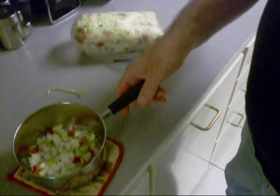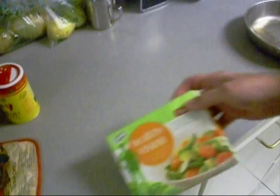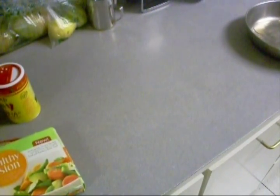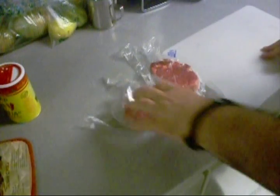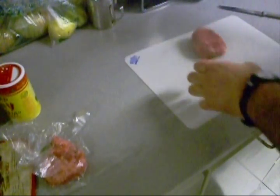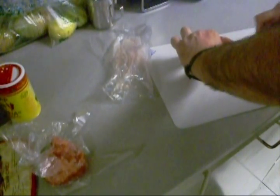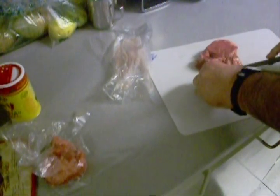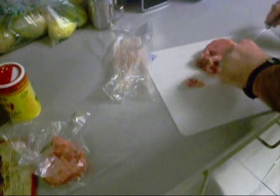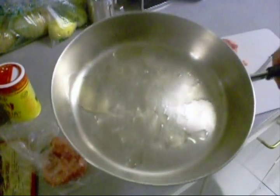I'm going to put a little Slap Ya Mama in there. Now that was for the healthy vision — we're tightening it up, trust me. Here's my steak tips, and they're going to require a little bit of butchering. See, they got a good bit of fat on them, so we're going to trim some of that off. I'm going to get these trimmed up and pour a little bit of bacon grease in here.